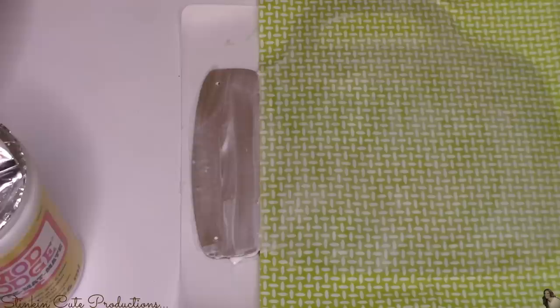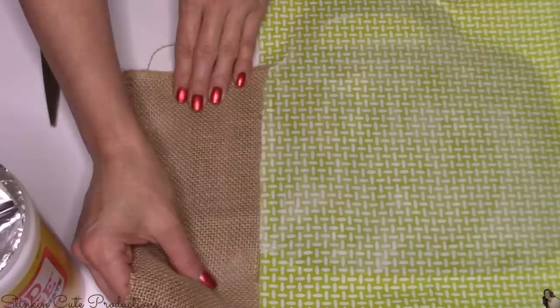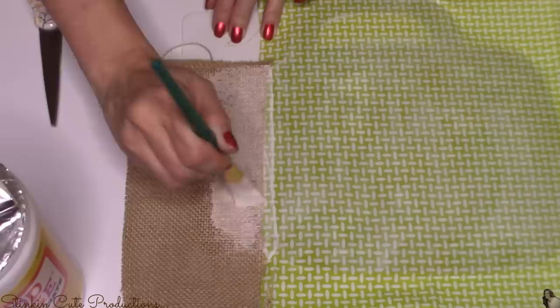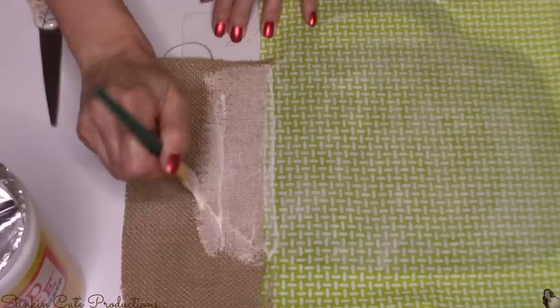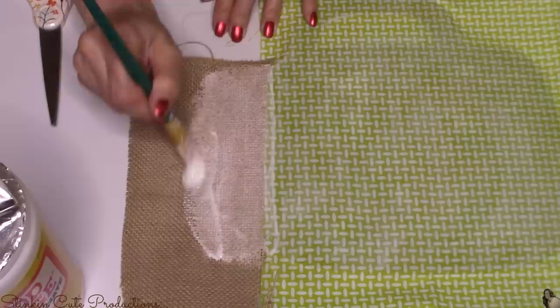For the top of the mason jar, I'm going to apply a coat of Mod Podge as well. I have this scrap piece of burlap — you can get a roll of burlap at Walmart fairly cheap in their wedding section. I'm going to place it on the top of the mason jar. The reason I painted the top with hazelnut was so the cardboard wouldn't show through the burlap. In the end it really didn't show through, but if you're using a thinner or lighter weave of burlap, you'll definitely want to paint it. After placing the burlap, I apply another coat of Mod Podge over it.